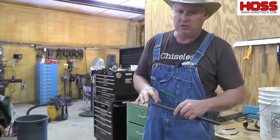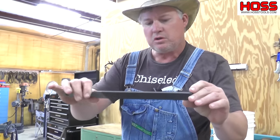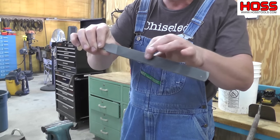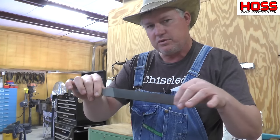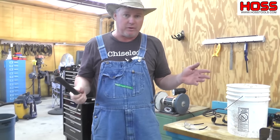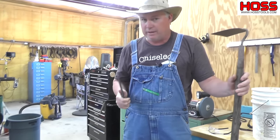Another way of sharpening is using a farmer's file. The farmer's file has this handle right here which is easy to grip and comfortable to use. It has two sides — a double cut and a single cut. The double cut is meant to take off more material, and then we'll finish off with the single cut, which takes off less material but kind of finishes it off. If you're out in the field or you don't have power or electricity, the farmer's file is a great way to sharpen your garden tools and you don't have to worry about getting it too hot.